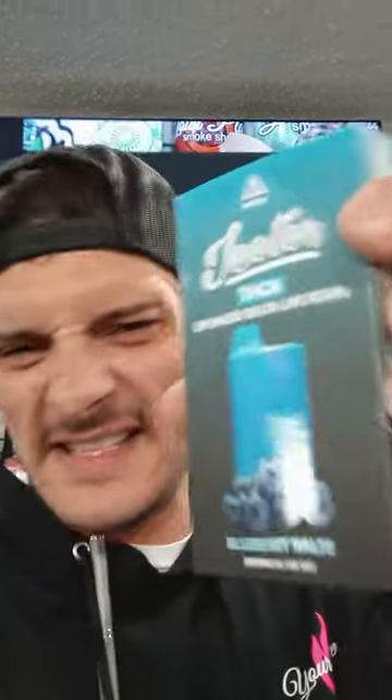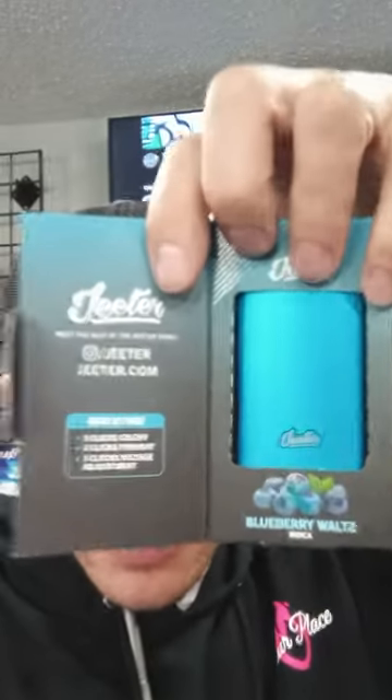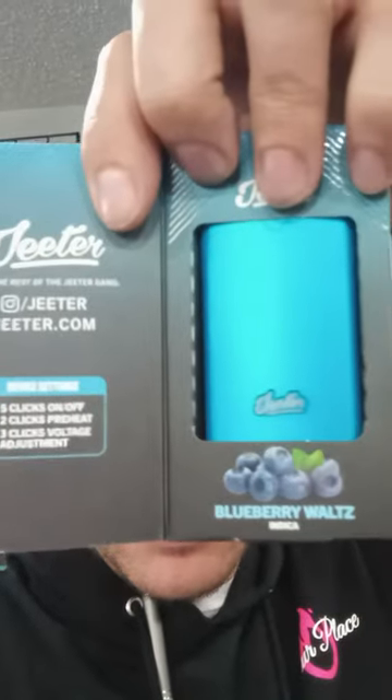Without further ado, these things open up kind of cool — the package. I can't really do that one-handed here. Oh, maybe I can. Look at that. It gives you the instructions right there — preheater, adjustable voltage, all that kind of cool stuff. So here is the device, the Jeter. Cool looking little deal.